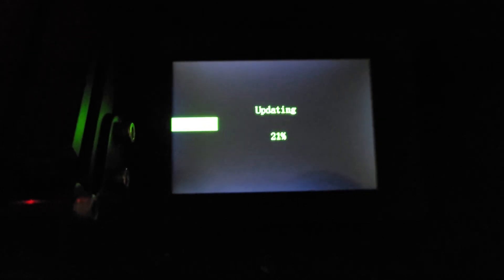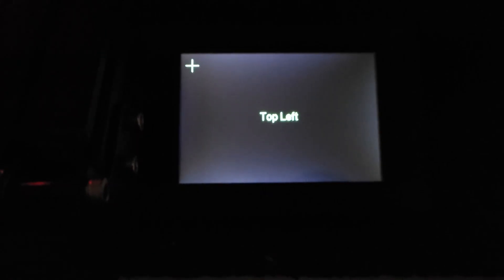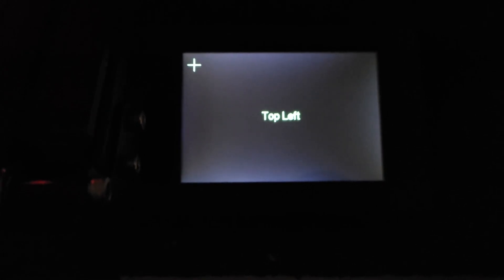Let's go ahead and flash that firmware. I've taken the SD card, loaded it into my machine, and the machine is powered off. When I turn my machine back on it will automatically start to install. This doesn't take that long because it's a rather small file.